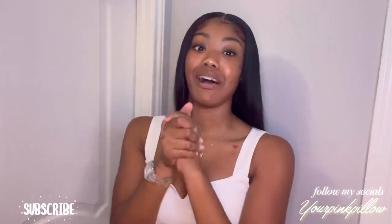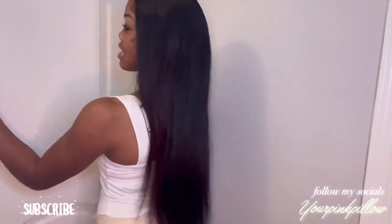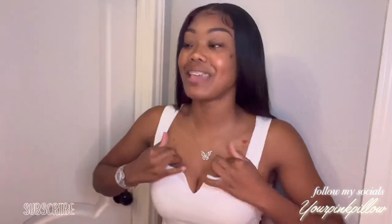Follow me on Snapchat, Instagram, Twitter, and TikTok — all at Your Pink Pillow. I changed my YouTube name to 'It's Ajenae' because I wanted something different and I think that's a better fit for a YouTube name. I love this hair so much — it's 24 inches, it goes all the way down to my butt, and she's cute. Everything you need to know will be in my description box down below. She's a banger — I just cannot stop swinging it. Thank you guys so much for watching, I will see you guys in my next video. I love you guys, peace!